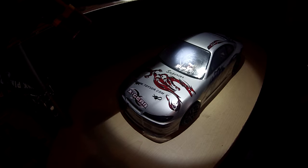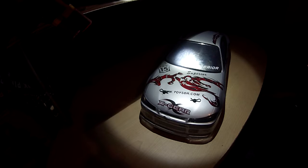Here she is, guys — she is an HPI Sport 3. Let me go ahead and pull the body off and show you her guts. She's pretty much stock; there's nothing I've really done to her, but let's talk about that once I get this body off.